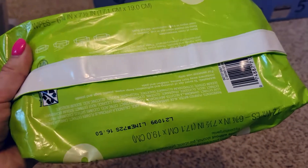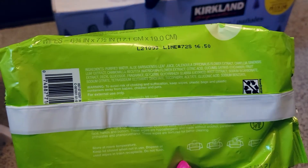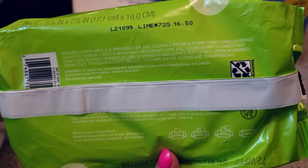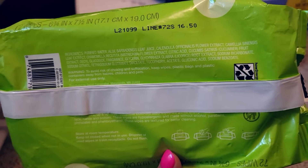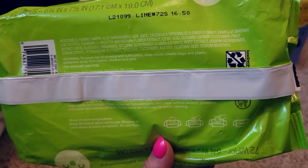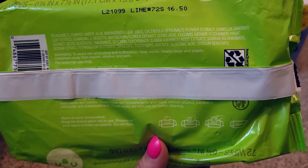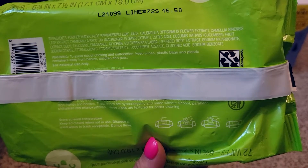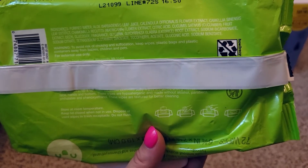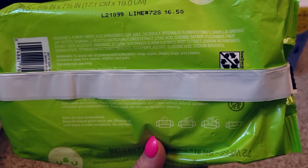On the back it lists all the ingredients. Ingredients include purified water, aloe leaf juice, and mostly natural ingredients — glucoside, fragrance, glycerin. People into more natural products might not love all the ingredients, but my son has never had any kind of reaction to these, and he does have a little bit of sensitive skin. He's never had any kind of rash.